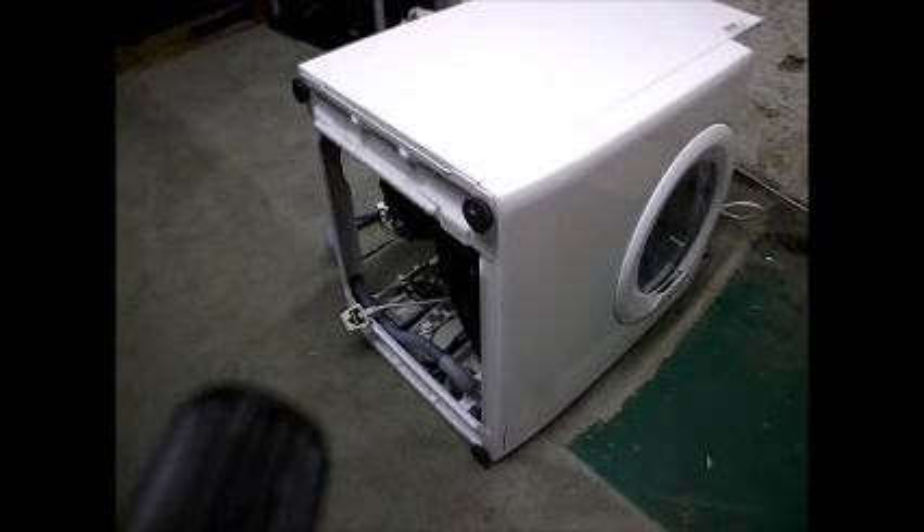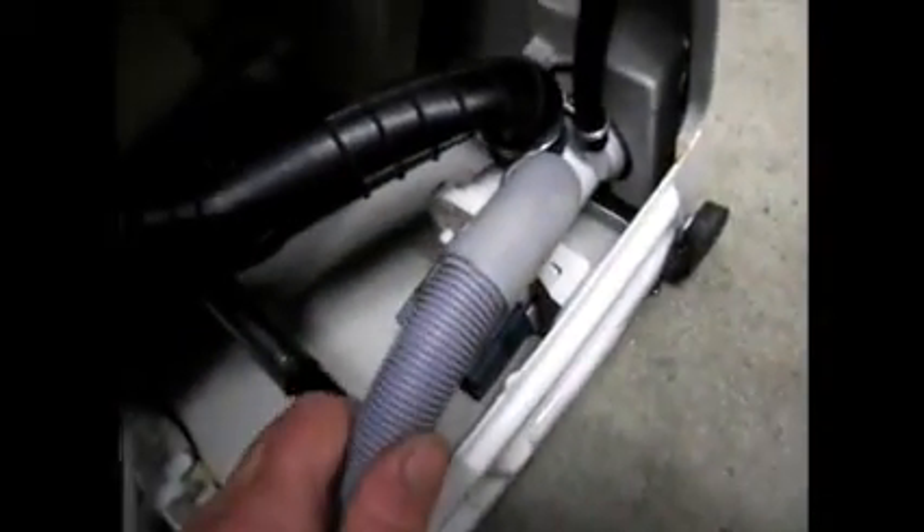Now I'm going to remove the drain pump. As you can see, we've laid the machine down on a bit of carpet on its right-hand side. Let's remove the pump. There's the wiring power for the pump, the drain hose, and this hose here which goes up to the dispenser.